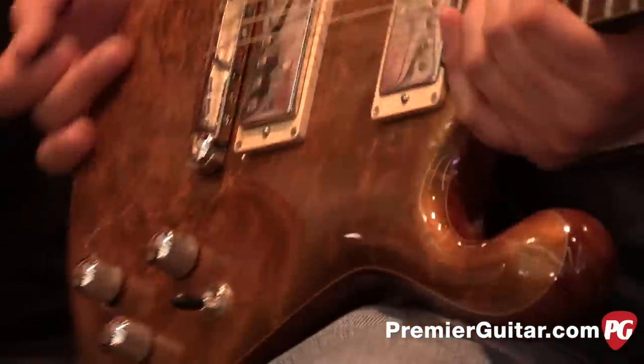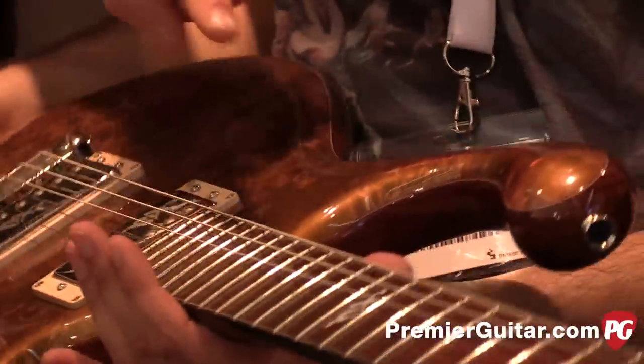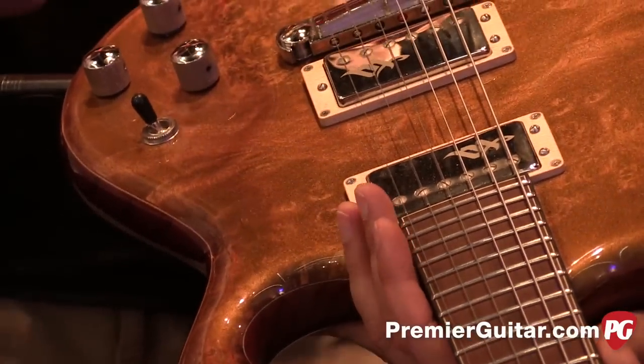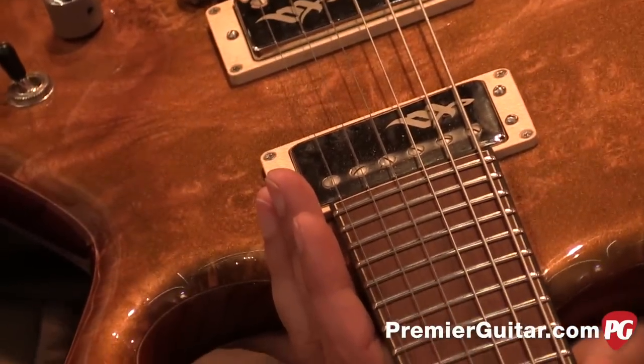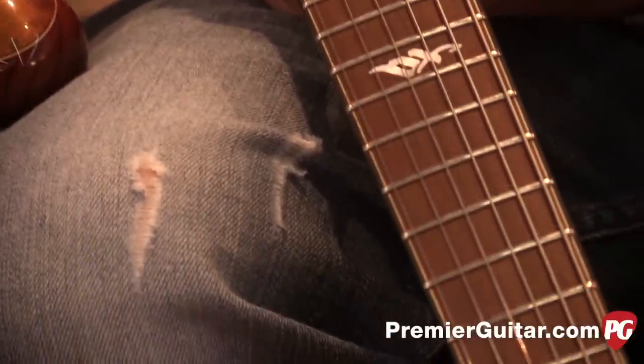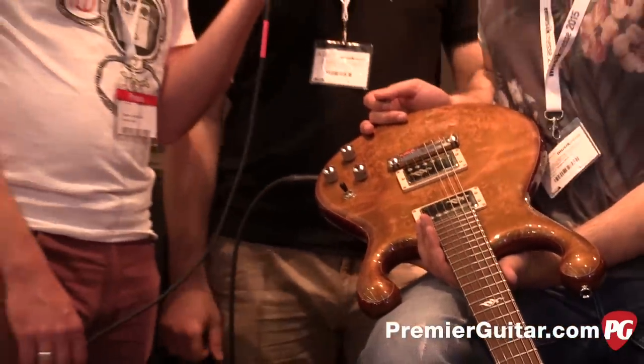So poplar and ash for the body. The neck is a plain maple — Tom wanted a real rock guitar, and we thought about exotic woods, but maple works best. The fretboard is ironwood, also called the wood of life. Quite rare, very dense, and it resonates like hell.